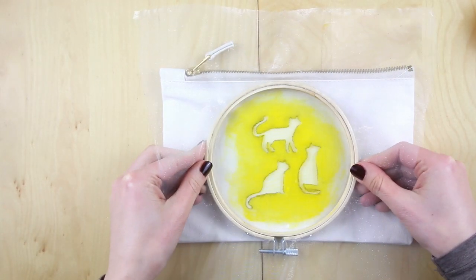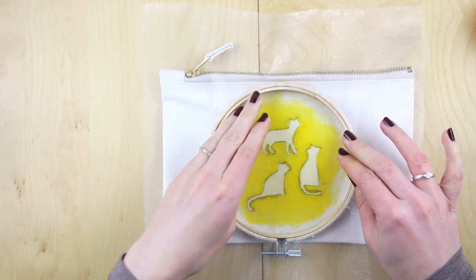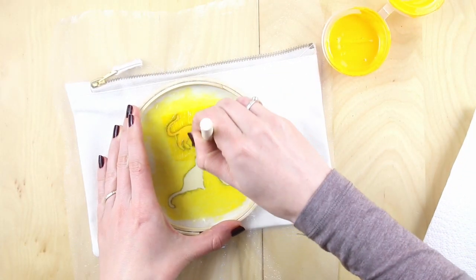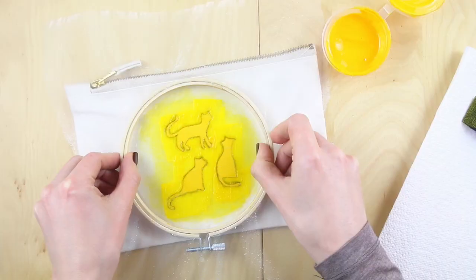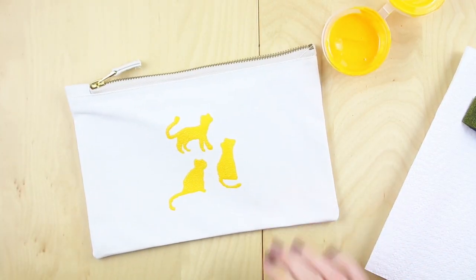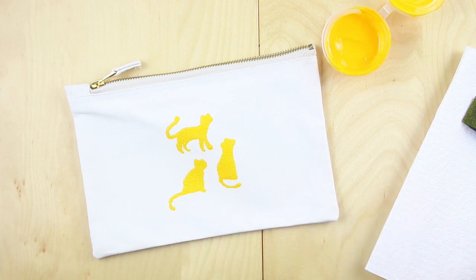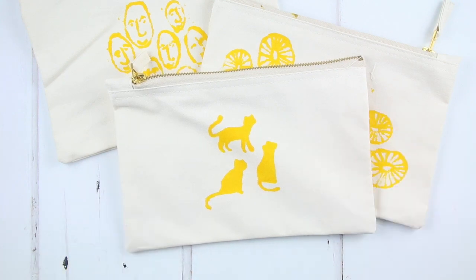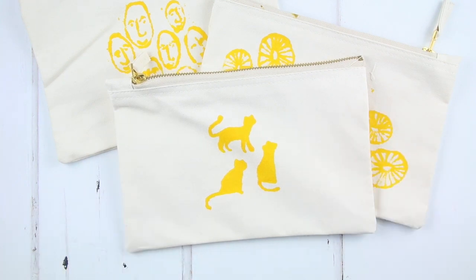When you're happy with your print, wipe down your screen again and position it over your zip pouch. Hold it down securely and ink your sponge brush. Print your purse as you did before and lift off the screen. Let the ink dry completely for at least 24 hours. To heat set your image, place a piece of baking parchment or old tea towel over the design and iron the fabric section with a setting on cotton and no steam for two to three minutes, moving continuously.